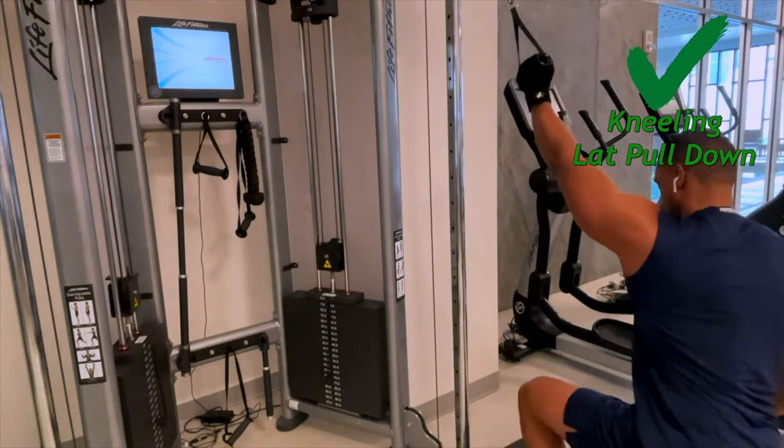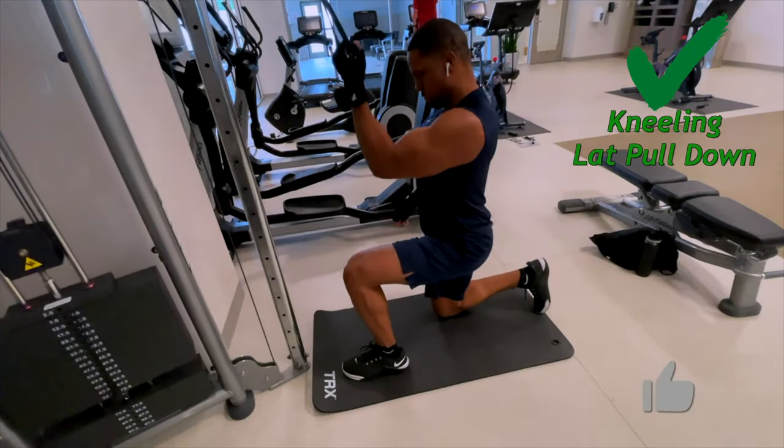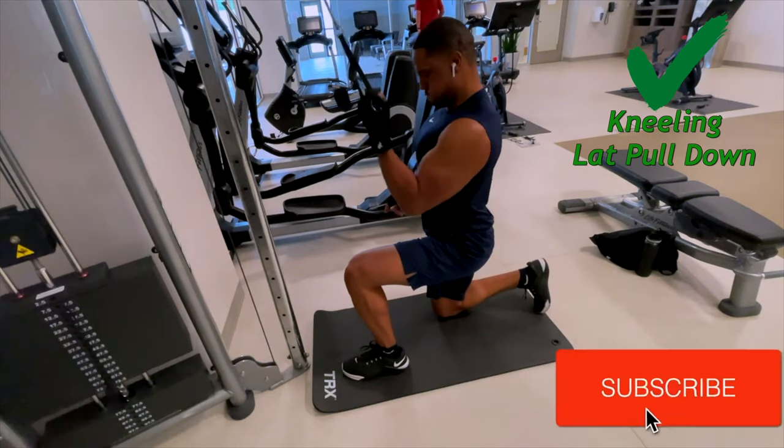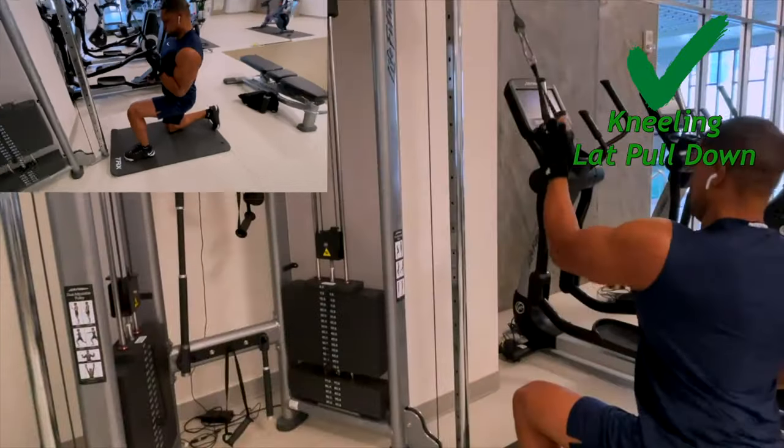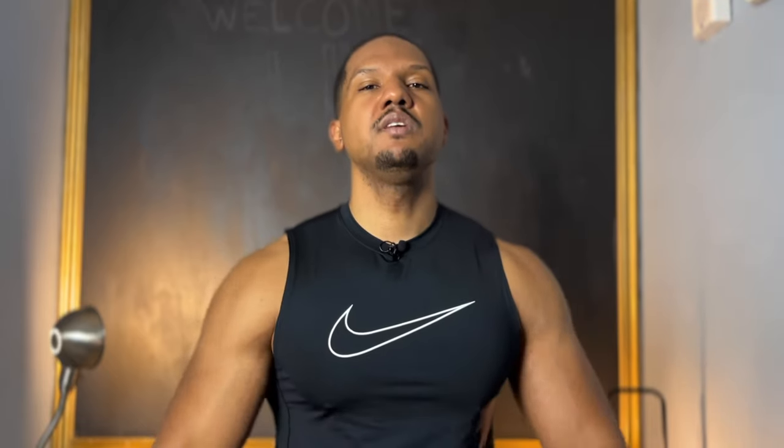There are so many other ways to work out your lats more effectively. A kneeling lat pulldown with one handle on a cable or resistance band is going to target that same area much more effectively than a dumbbell pullover, and it doesn't put your shoulder in a bad position for injury. Please avoid dumbbell pullovers and replace them with a kneeling lat pulldown.